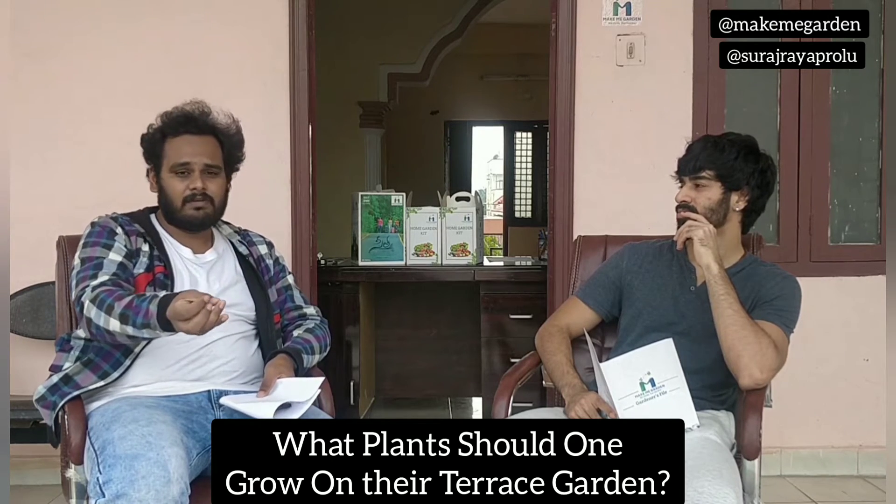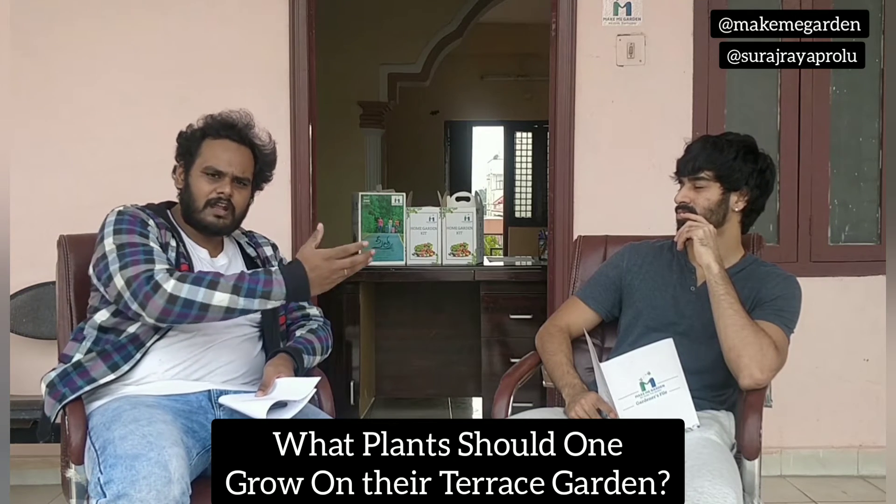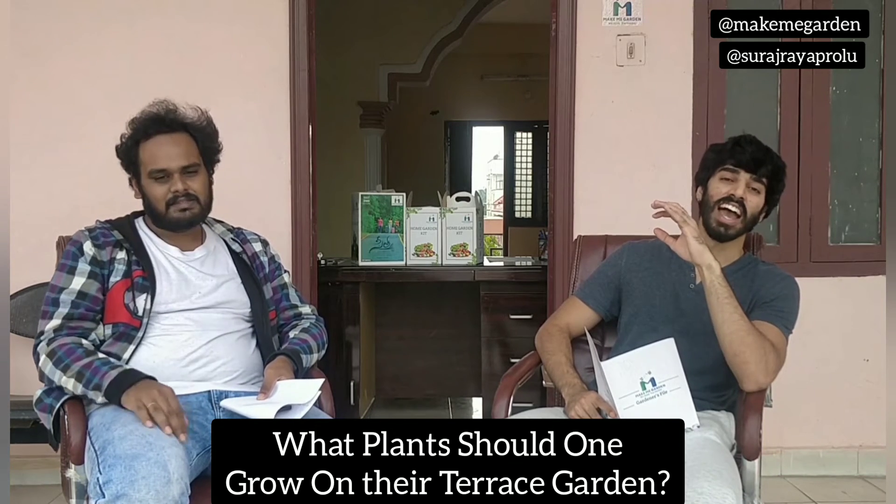Be it creepers as well — be it bitter gourd, ridge gourd — you can grow them in your home happily. Even grandmom is also doing it and they are growing very beautifully. I have eaten them myself.